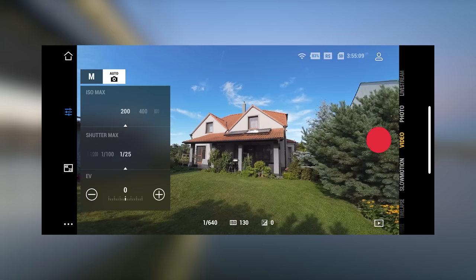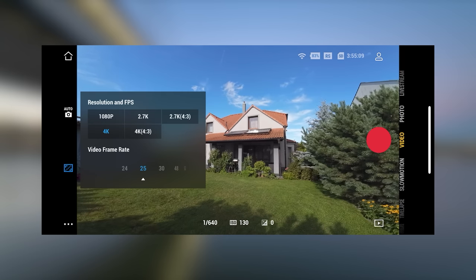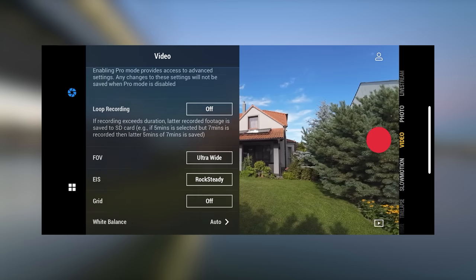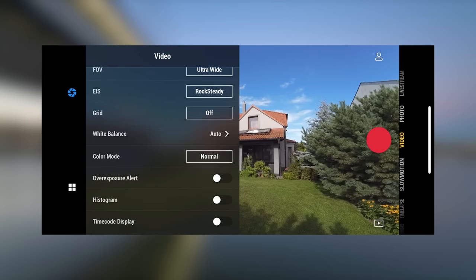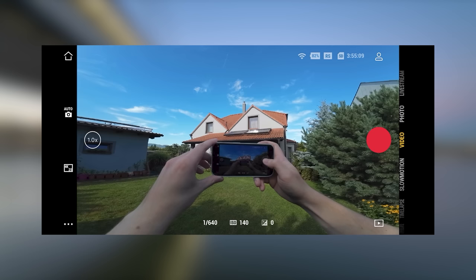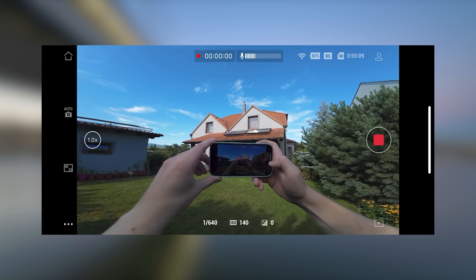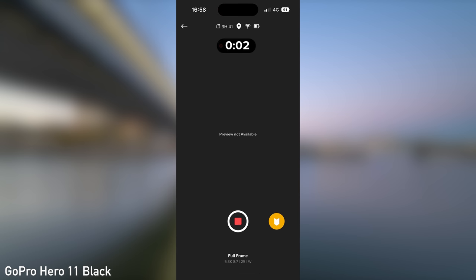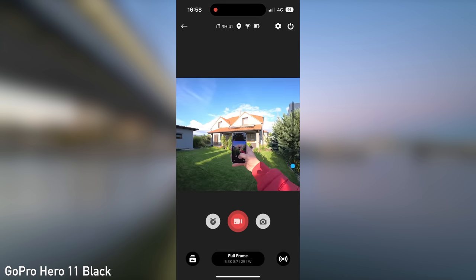All of the settings available in the camera are also available through the app. You can wirelessly download files from the camera to your smartphone and then edit them. A very important feature is that you can use the display on the camera and the live view feed in the Mimo app at the same time. As of July 2023, the GoPro remote still goes black when you hit the recording button, so this is a big advantage for DJI.